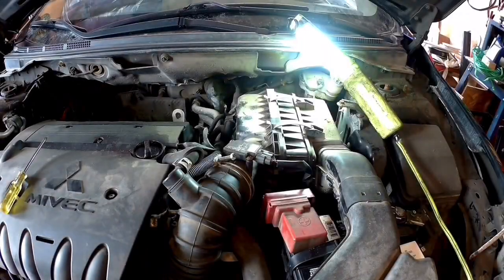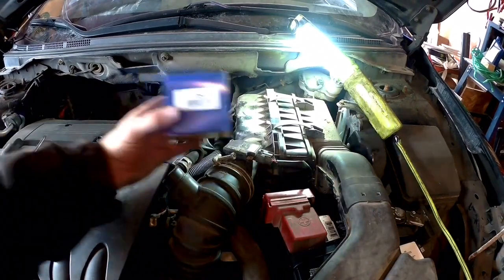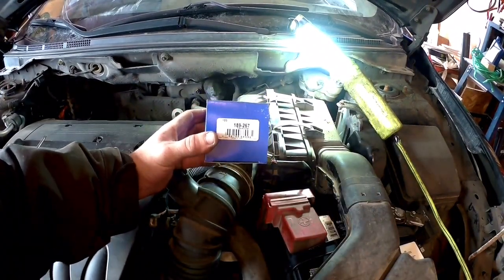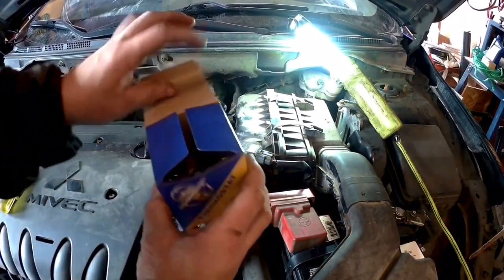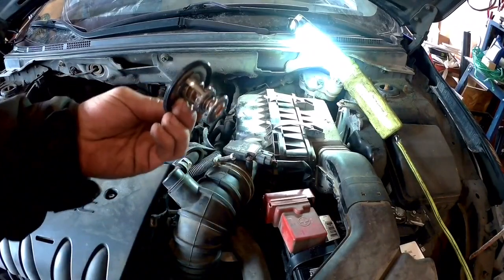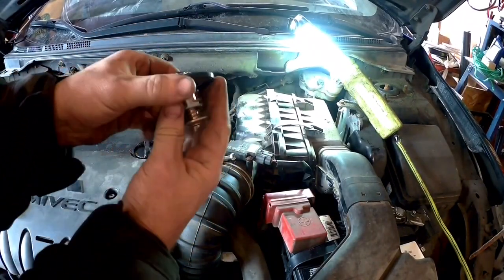Hey guys, got a pretty easy one here today. We're gonna change the thermostat on a 2012 Mitsubishi Lancer. It's got the Mivic engine and it is a 2.4 liter. If you're interested, this thermostat came from Napa — that's the part number for it. It is a 2.4; the gasket on the outside of it is already installed.